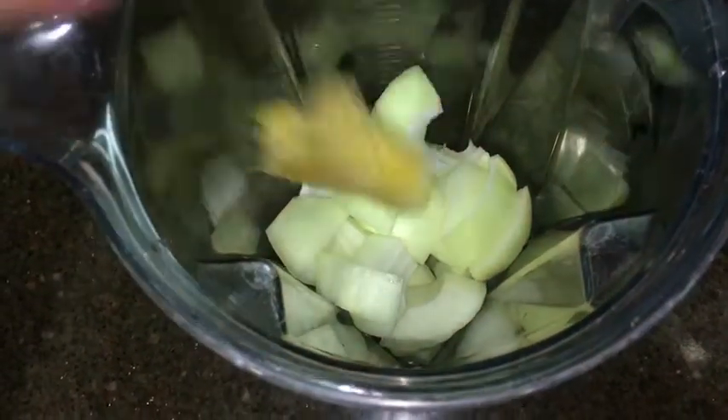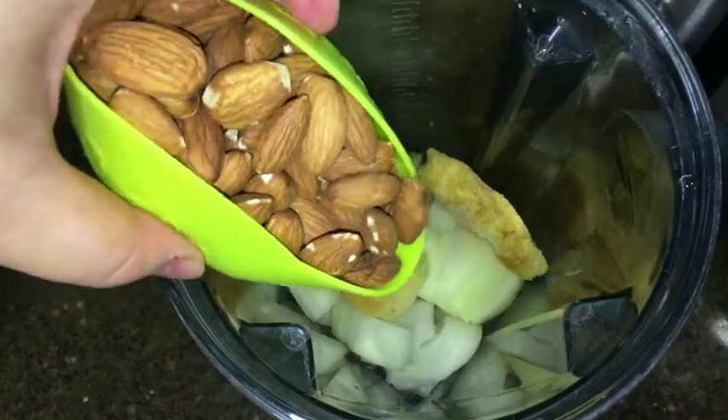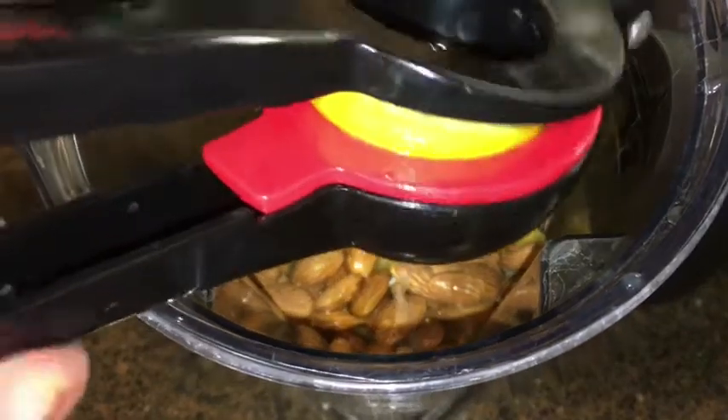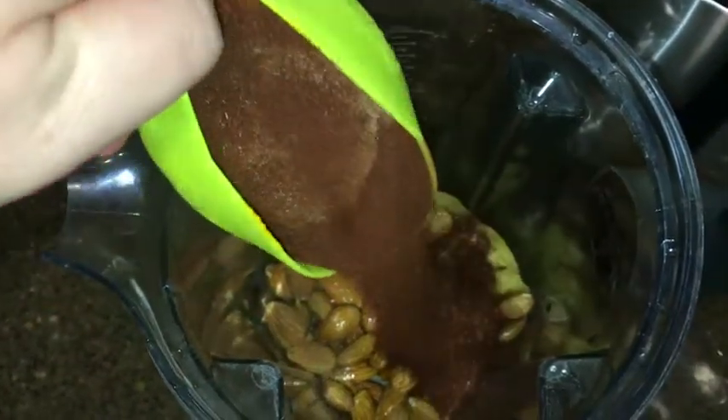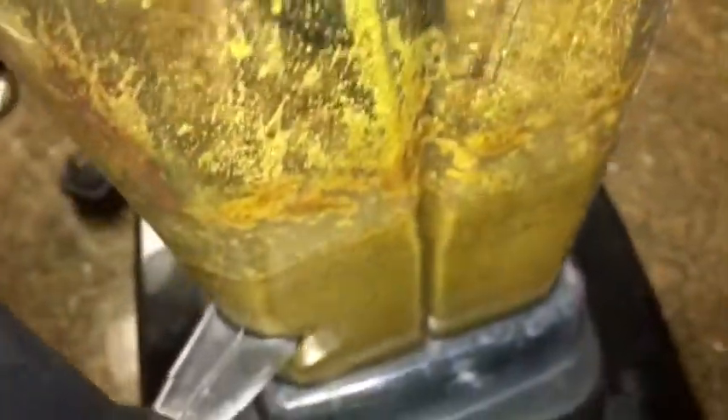We're going to start off by making the masala paste first. I'm adding onions and garlic into my Vitamix — or you can use a food processor — and I'm also adding my almonds. To this I am squeezing in the lemon and all of the spices. All of the ingredients are listed in the beginning of this video, so follow those ingredients. I'm also adding cilantro and some salt. We're going to grind this up until it forms a thick paste consistency. This is something you can pre-portion and place inside the freezer — it will last pretty much forever — so it's something really good to have on hand whenever you need to whip up a quick dinner on weeknights.